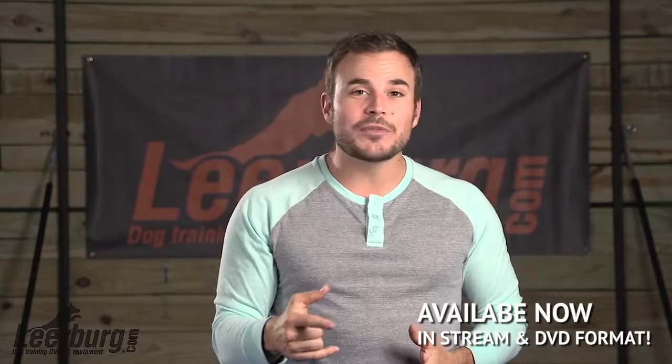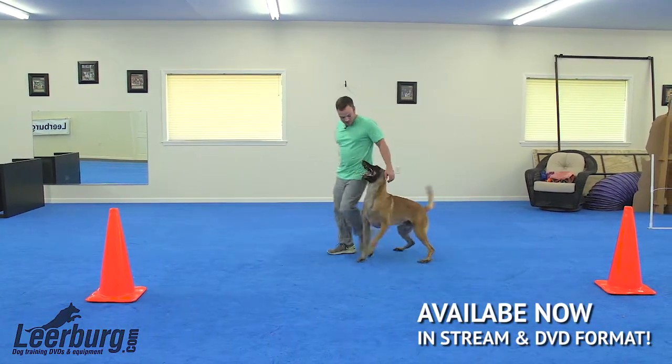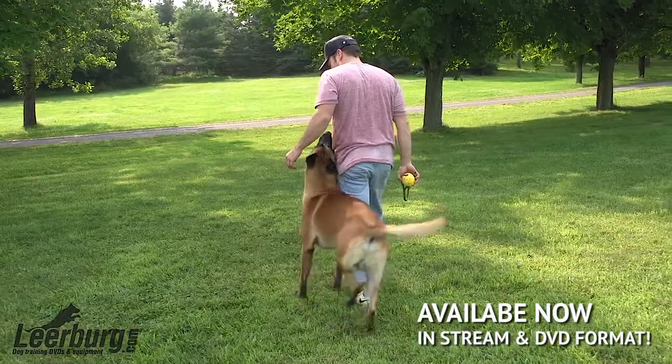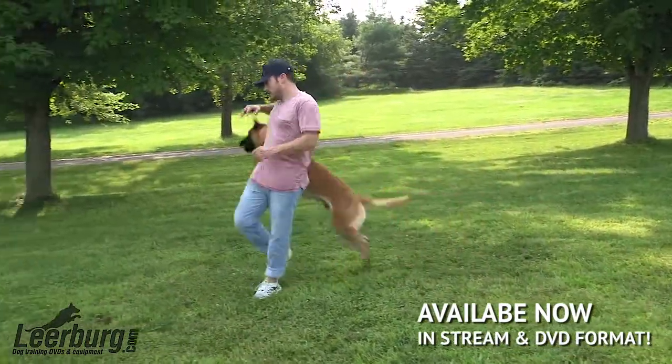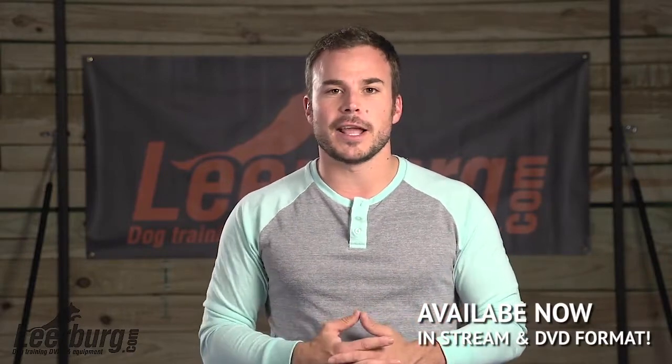We'll take those power-ups that we've been spending a lot of time creating and we'll finally put them into heel position. Those will serve as a bridge between the healing work itself and the reinforcement that follows, and that'll be a fun way for us to create some novelty in our healing work. We'll touch on perches and placeboards, which are really great physical tools that we can use to set our dogs up for success in healing.